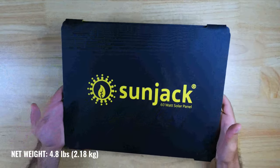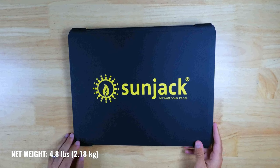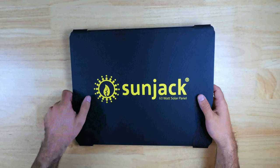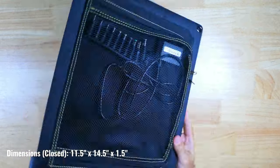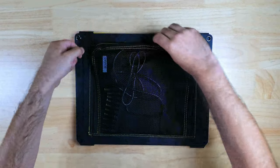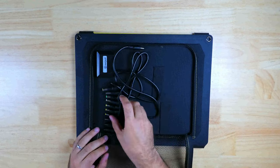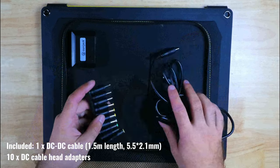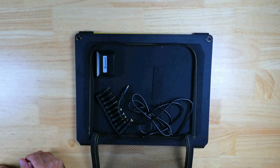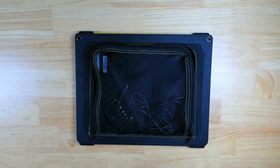We're going to start off by taking a look at the panel. It weighs in at 4 pounds 13.6 ounces, and immediately I noticed just how rigid and durable the build quality feels, which is a great sign. When it's folded, it's roughly the size of a laptop. There's a mesh zippered compartment on the back of the panel, which is useful for storing the included DC cable and adapters, great for charging power stations. You can also keep devices in this compartment while charging, and the mesh will help ensure they receive plenty of airflow to keep cool.